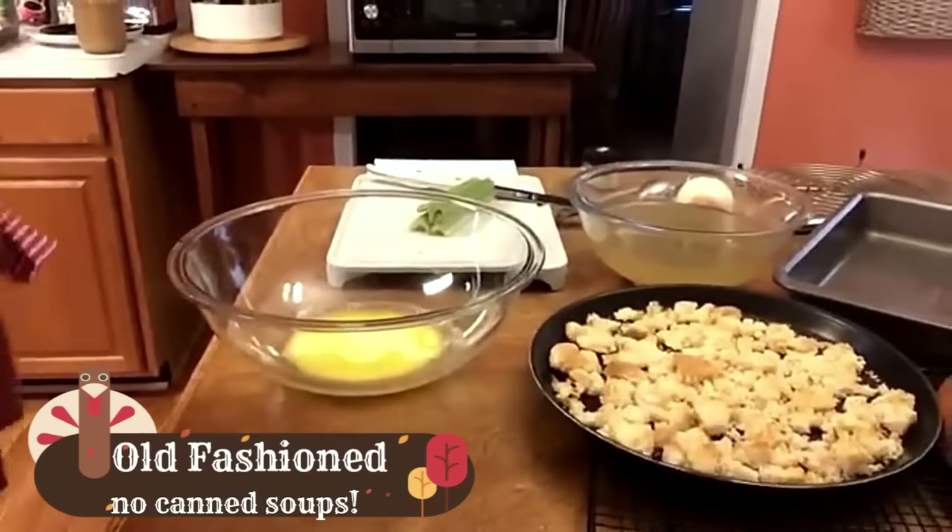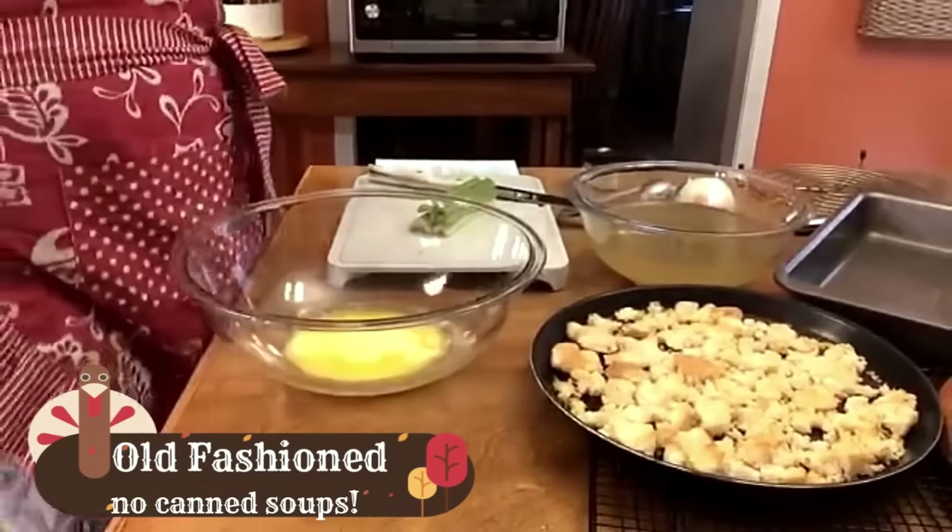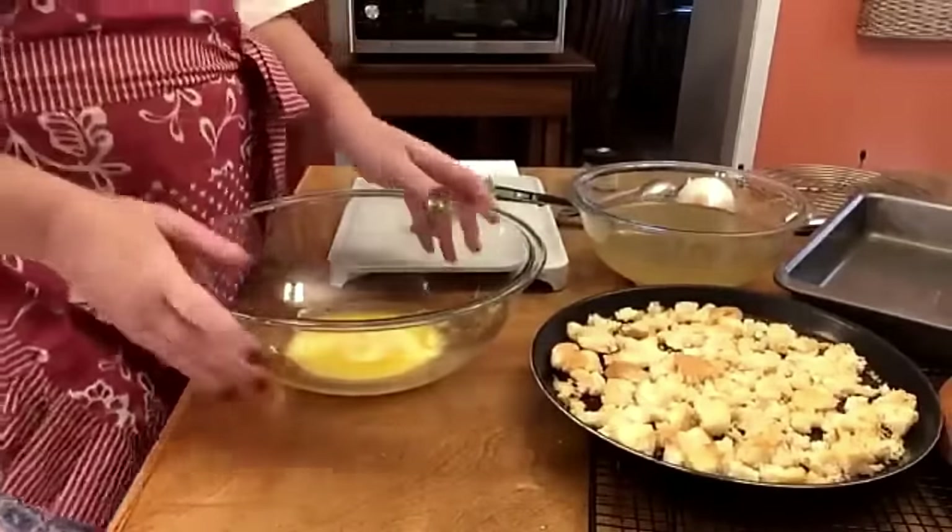All right, here we are. We're going to mix up Granny's dressing right quick. It's going to be easy. Hers is easier than mine.